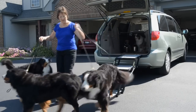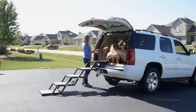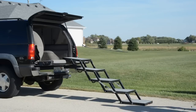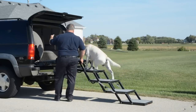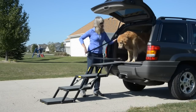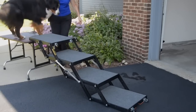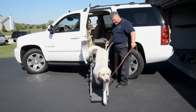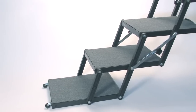Pet Loader is ideal for SUVs, trucks, and other high-step vehicles. An optional fifth step is available for exceptionally high trucks. Platform upgrade kits can transform your three-step Pet Loader into a four-step, or your four-step into a five-step. Platform kits contain one carpeted platform, two long side links, steel hardware, and an instruction sheet. Optional factory-installed wheels allow you to roll Pet Loader for easy mobility.